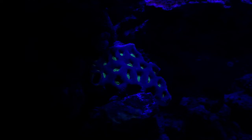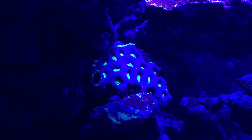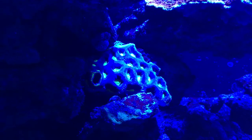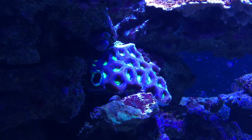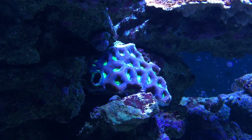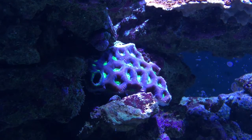Now we're at 7% royal blue with UV at 100. Bringing the blue back up slowly — from 50 up to 100. Blues are back at 100, cool whites coming back up to 100, bringing greens back up, and reds back up. There we go guys.